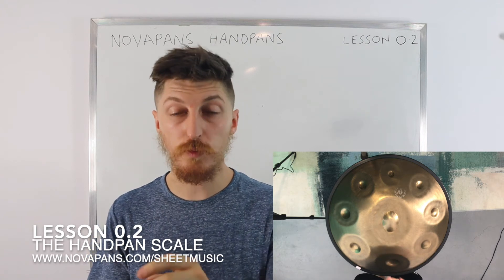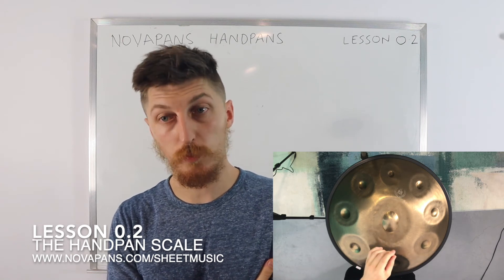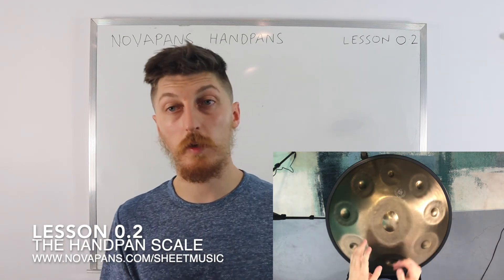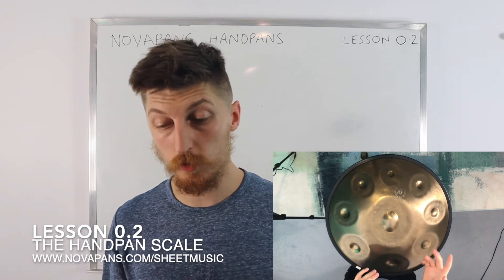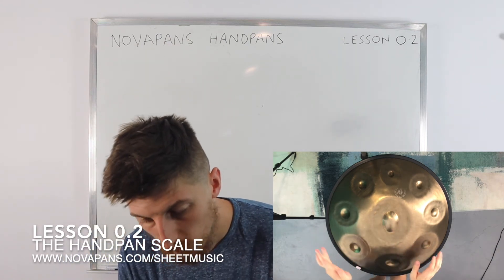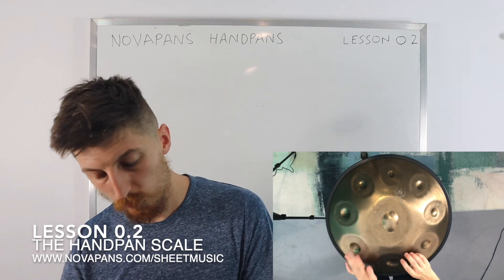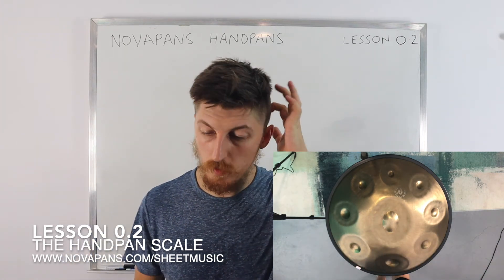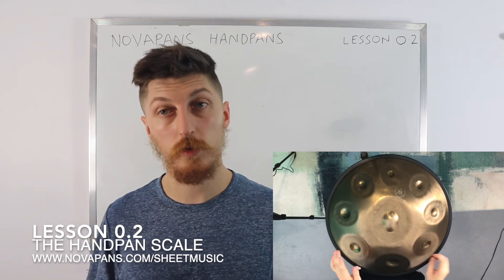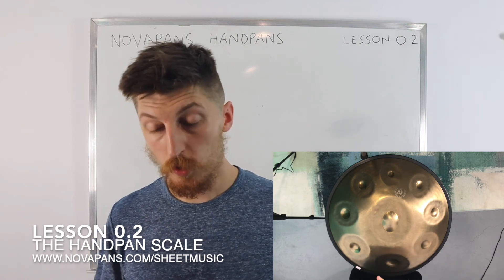Now, this handpan has nine notes — an odd number. If you've got an eight-note or ten-note handpan, you're not going to end on your left note, you're going to end on your right note, which might feel a little odd. Just get used to it. Imagine this has eight notes: five, six, seven, eight — then you go straight down: seven, six, five, four, three, two, one. If you've got more notes, you continue going up using left-right-left-right and come back down the same way.